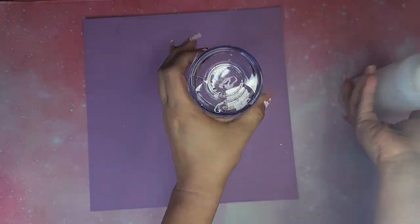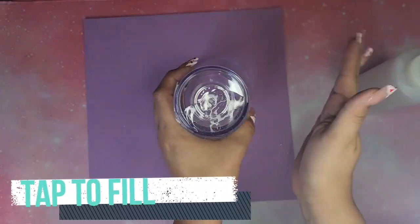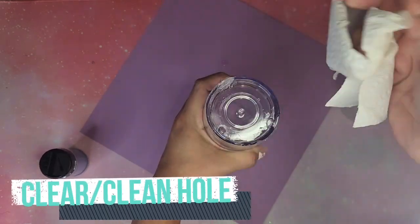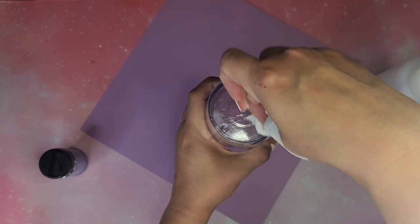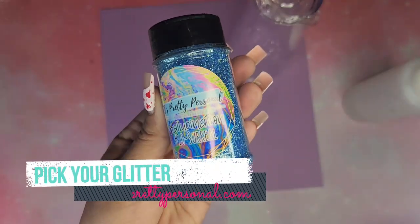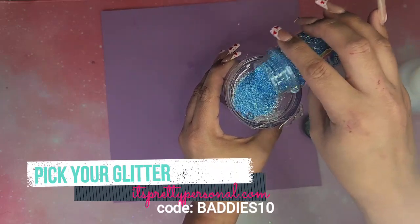I'm gonna fill up about 1/3 to halfway full of just the slime by itself. For this one you're only gonna use slime activator — you don't need water or anything like that. It is very thick, it's super thick, it's really hard to get in, so I kind of just tap the sides of the tumbler to get it in.